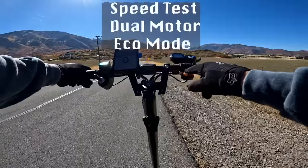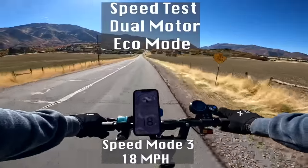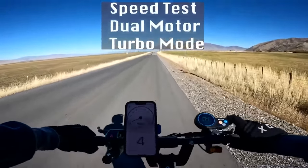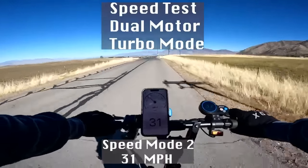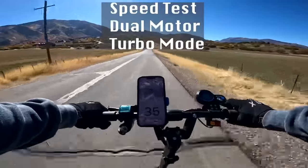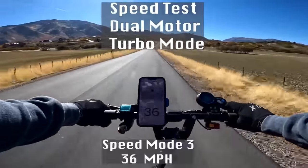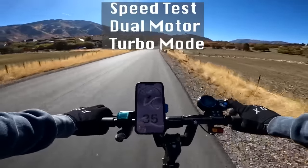Now doing dual motors on Eco, speed mode three - Eco tops out at 18 miles an hour. Now dual motors, turbo, speed mode one tops out at 23 miles per hour. Mode two is 31. Speed mode three is 34-35... 35, 36 - there we go, 36 miles an hour.